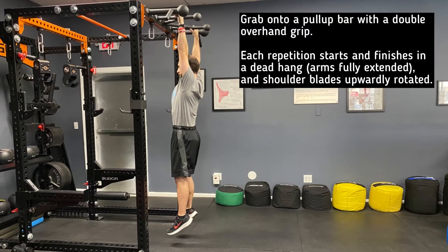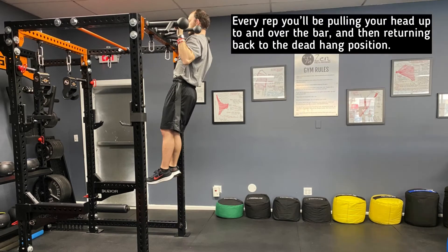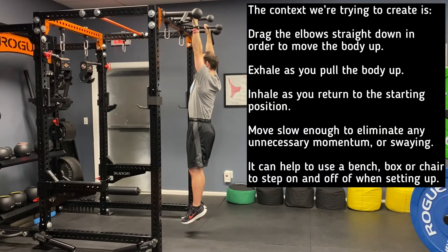Each repetition starts and finishes in a dead hang position with the arms fully extended and the shoulder blades upwardly rotated. Every rep you'll be pulling your head up to and over the bar and then returning back to the dead hang position.